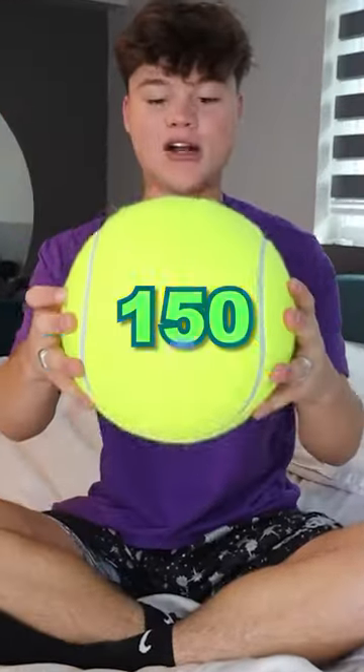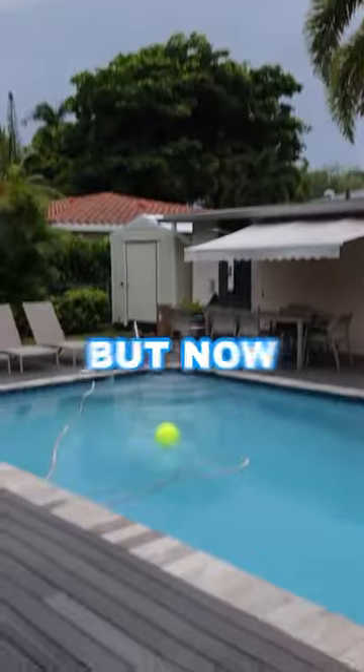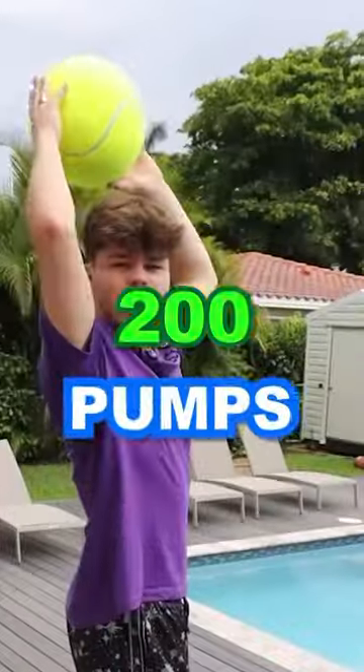I pumped until we were at 150 pumps. This thing is so hard right now. It went super high in the air, but now the ball is wet. That's what she said. So I took it out of the water and wanted to do a little throw test, but then I gave it another 50 pumps until we were able to do a 200-pump drop test.